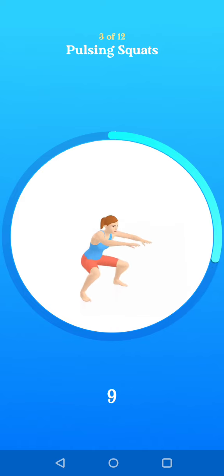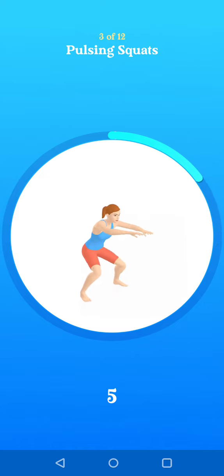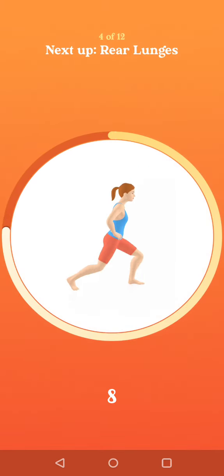Ten seconds to go. Two. One. Next up, rear lunges.